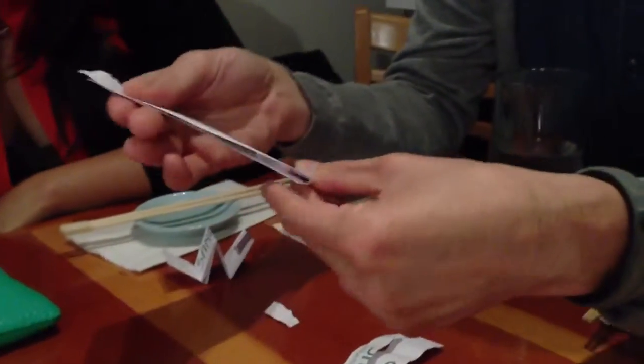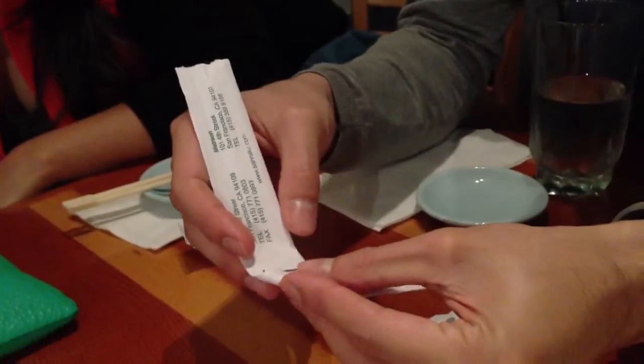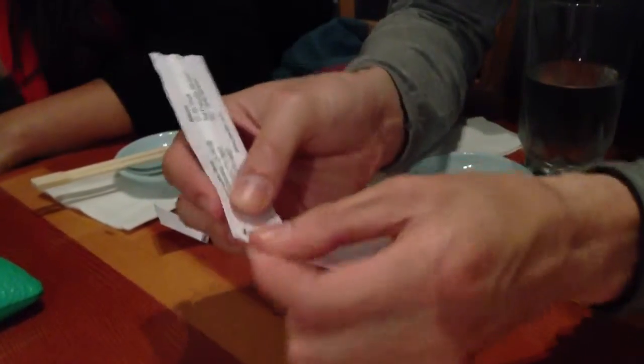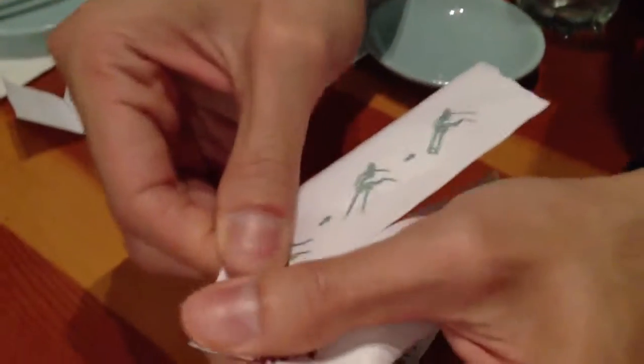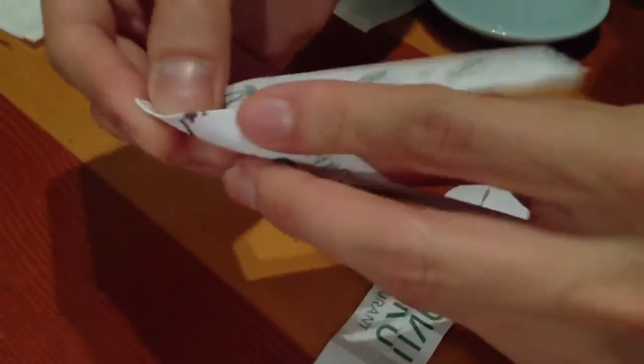You put it in half first. Then you kind of — it looks like a paper airplane kind of thing. First, like you do that. Then fold it inside again.